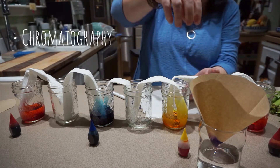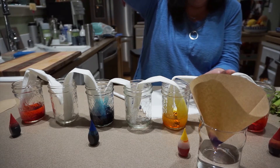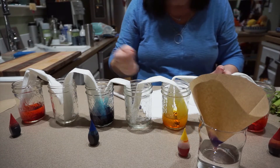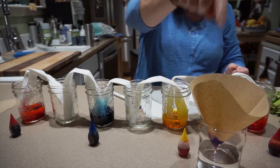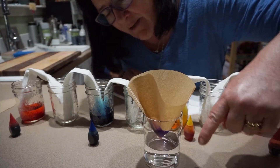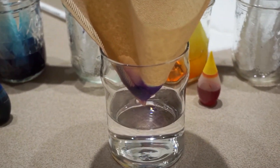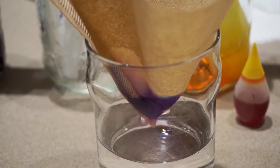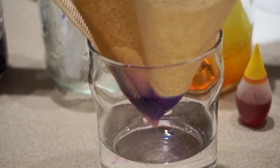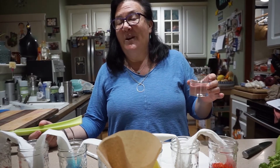Eventually the water is going to pull up the ink in a way that separates the components that make up the color of the marker. Every single marker or pen has its own signature design as it spreads. You can already see it starting to move up, and the different colors are beginning to separate — I'm seeing some blue appearing at the top. This is a fun thing to set up and set aside. You can do different colors, and when you're done you open them up, see the patterns, put them together, and make these cool little chromatography coffee filter flowers.